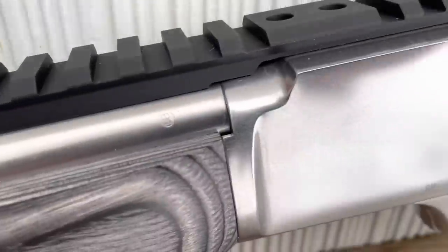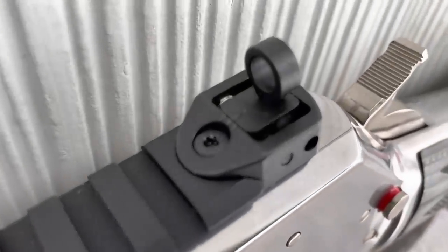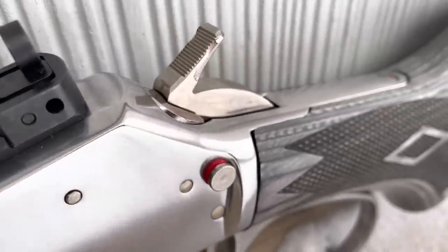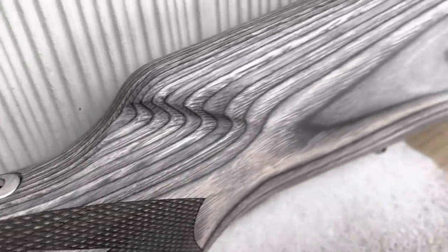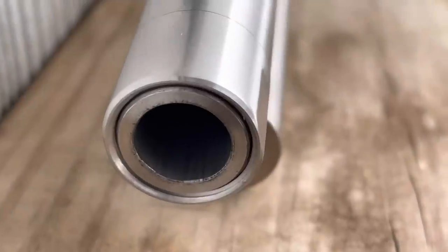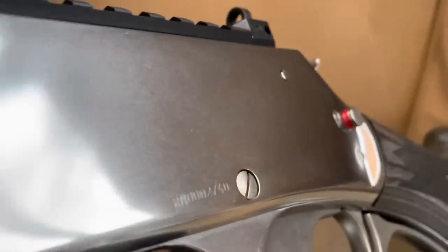You see this 'PR' stamp stands for Ruger Produced — a little stamp there on the side instead of JM. And that rear ghost sight is adjustable for both windage and elevation. Taking a look at the fitment, you can see that it's nice and even. There's supposed to be a little bit of a gap, but not a lot. Looking at the end there, that is threaded if you want to put something on the end of that.